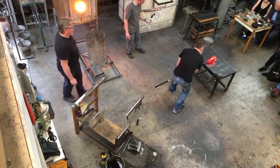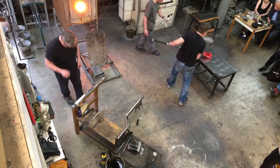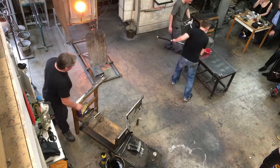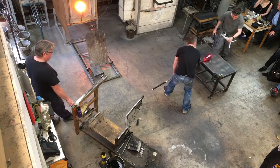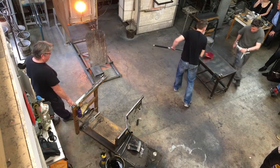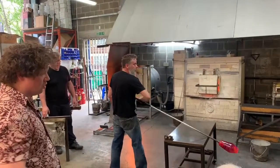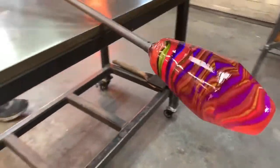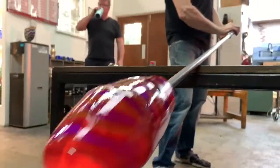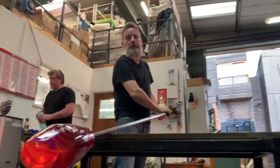Now he's smoothed that exterior off and got heat right through the whole form of the glass, so he can start to get some air inside it — now he'll start the blowing process. It's glass blowing, but really it's probably better called glass shaping; the blowing is the unique aspect but it's such a small part of it. You can see he's blown down the tube, thumbs over the end of the iron so the air is trapped inside. Because the glass is hot, the air is forced inside of it and you'll just see it starting to expand and get a bit more bulbous.